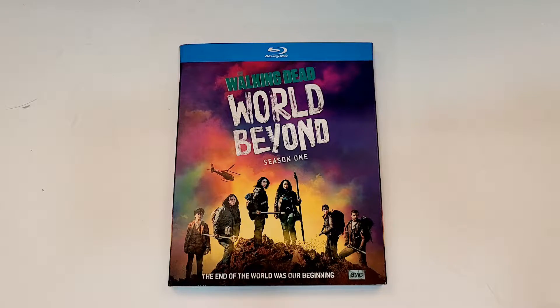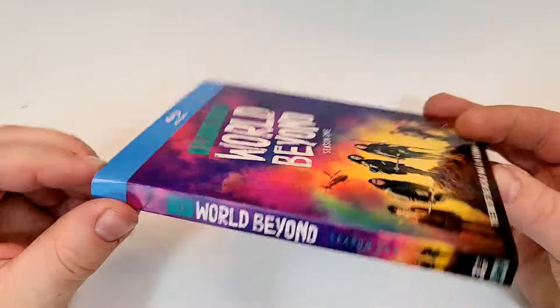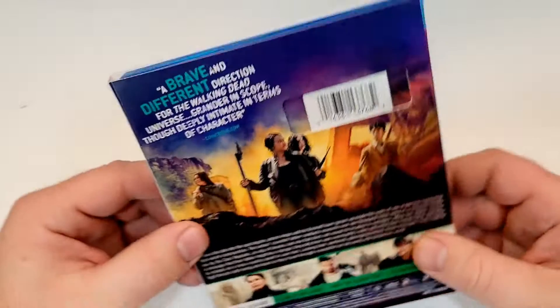The tagline reads: 'The end of the world was our beginning.' There's a colorful look on the cover with embossing on the entire title. Here is a look at the spine — no embossing on the spine. It does have the AMC logo down in the bottom corner.